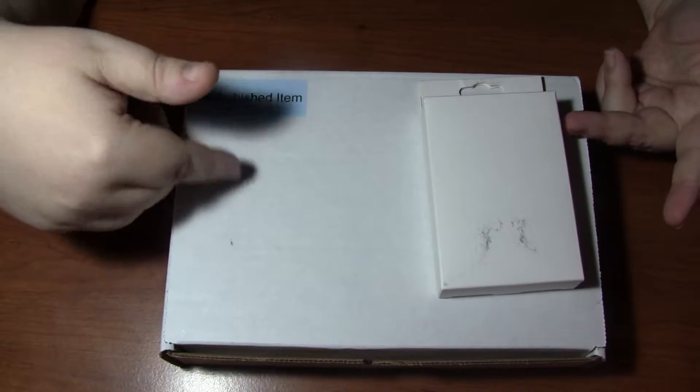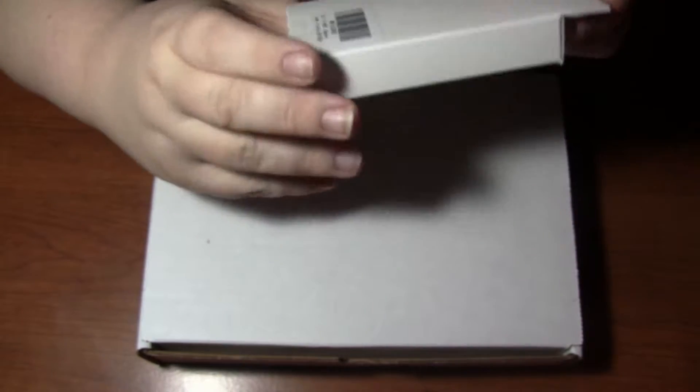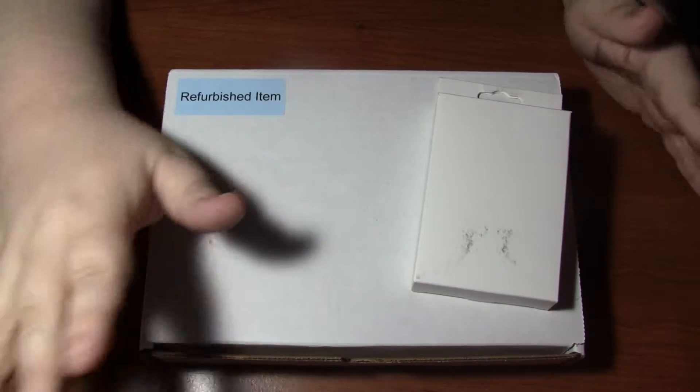I have got two things. As you can see, this one says 'refurbished item' and this one has no image on it. So what can it be? It does say something on the back, but I would like this to be a surprise. They kind of go together, but they're different.